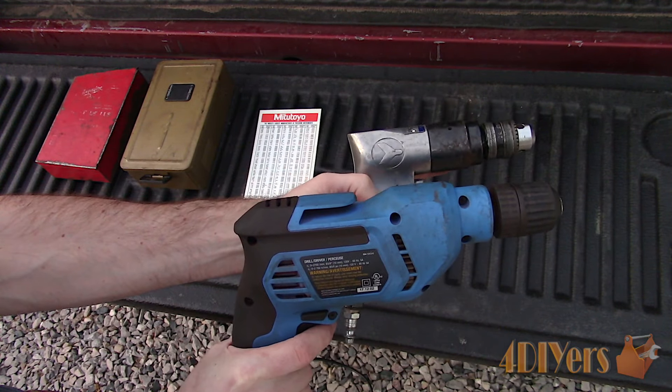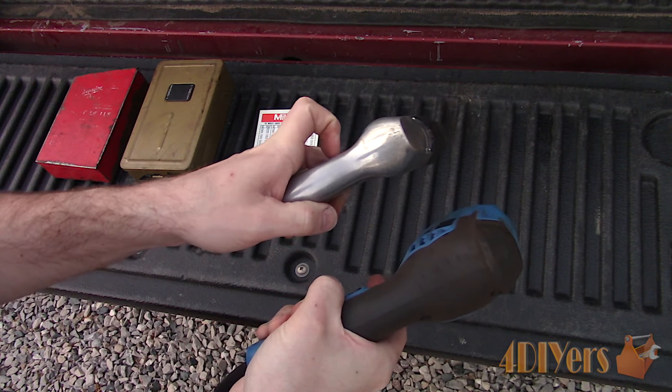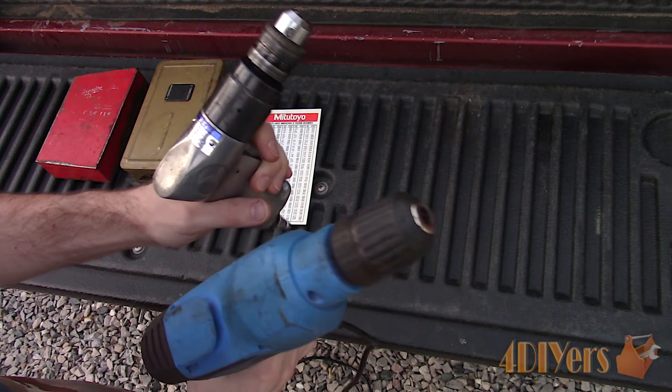Here's a comparison between an air and electric corded drill. This will vary between models, but you can see a noticeable difference between the size — therefore the air drill can fit in tighter spaces.